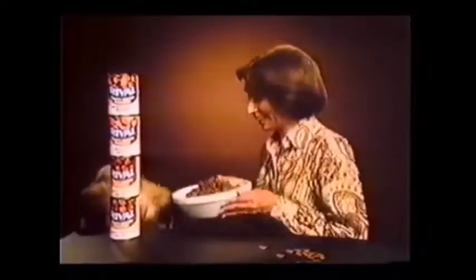Rival Tasty Chunk Dinners. This is for your dog. He'll love it. And this is for you.